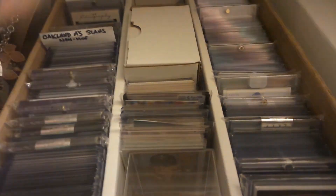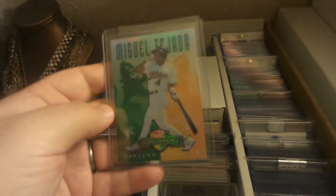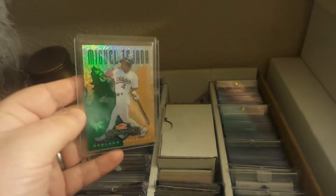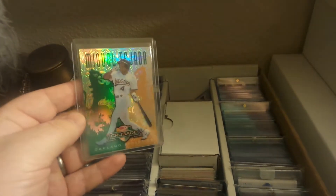1998 Donruss Crusade green — Miguel Tejada. Love these Crusades, they're beautiful cards.